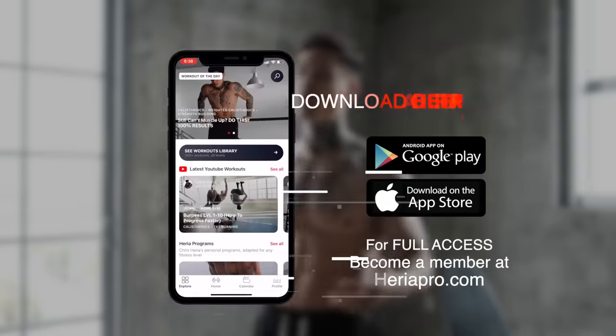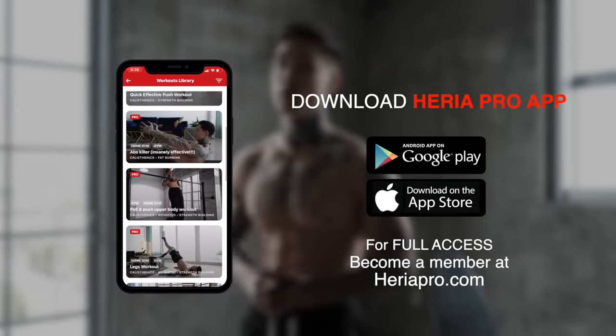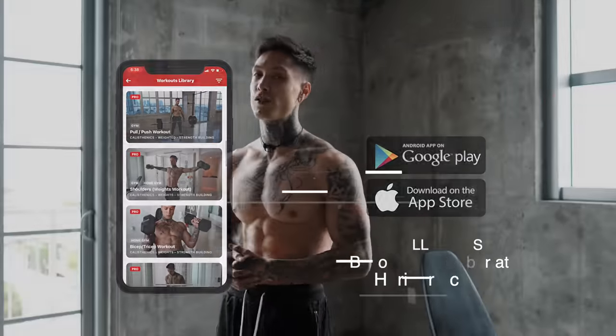In order to properly follow along and take this workout with you anywhere — whether it be your house or the gym — download the Heria Pro app in the App Store or Google Play Store, open up to the YouTube workout section. You should be able to find this routine, smash the like button, and we're ready to get started.